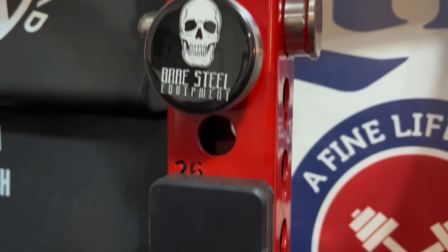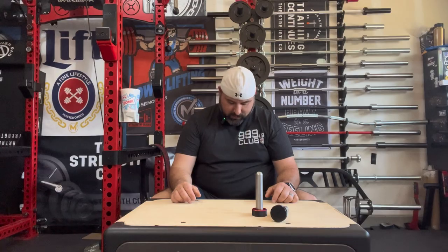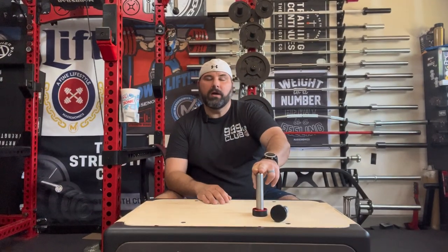We're taking a look at Oak Club Manufacturing. They're one of the OGs in the mag pin game, perhaps the GOAT if you will. Are these still the GOAT? Stick with me and we'll check it out. Hey guys, welcome back — these are the new Mag Pin 3 from Oak Club Manufacturing.